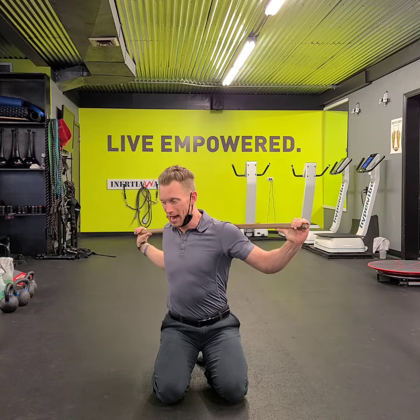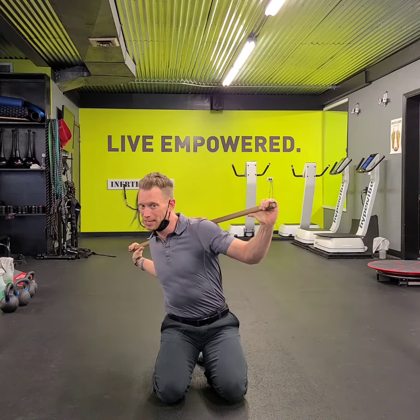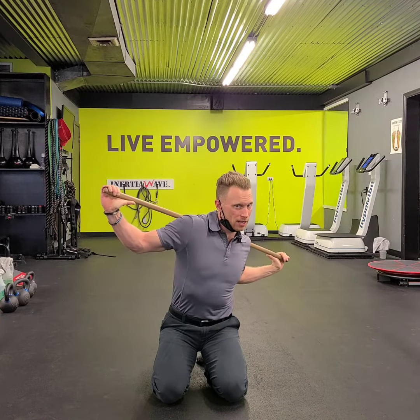And then a little bit over to the right side. Drive down to the right elbow. Pull that left elbow forward. Lead your head up to the right side. Back over the left side.